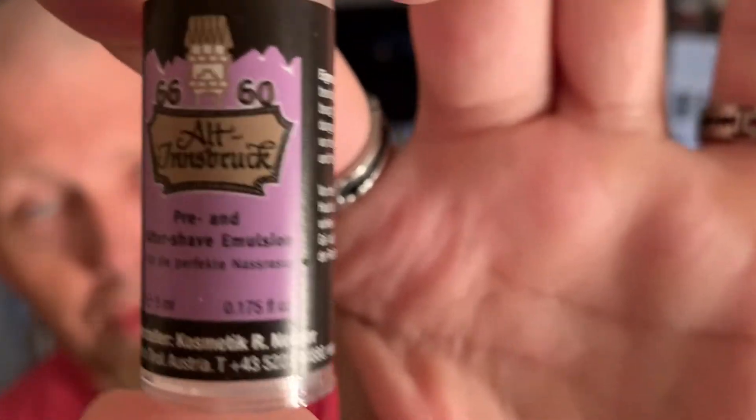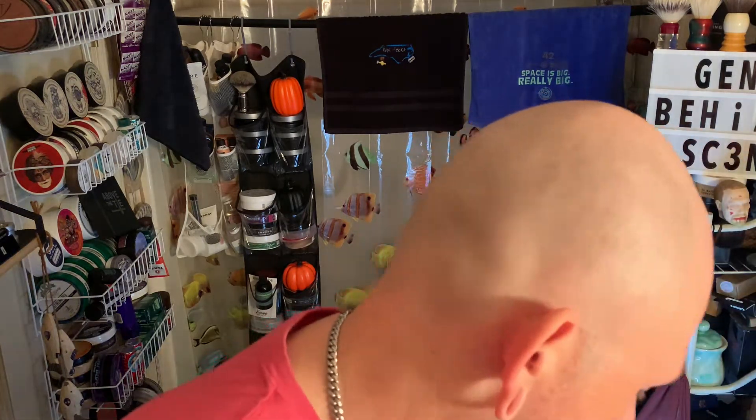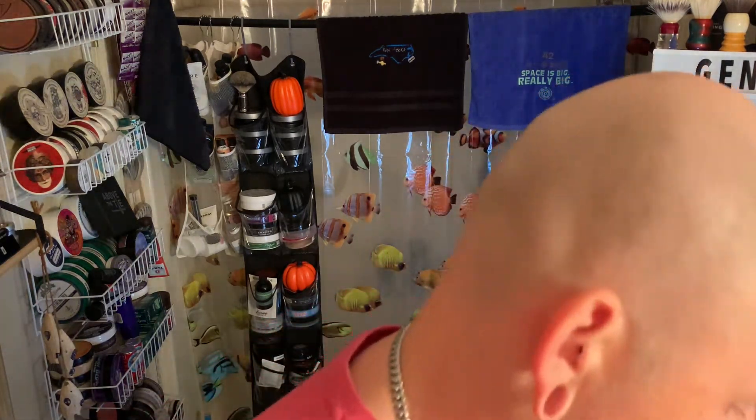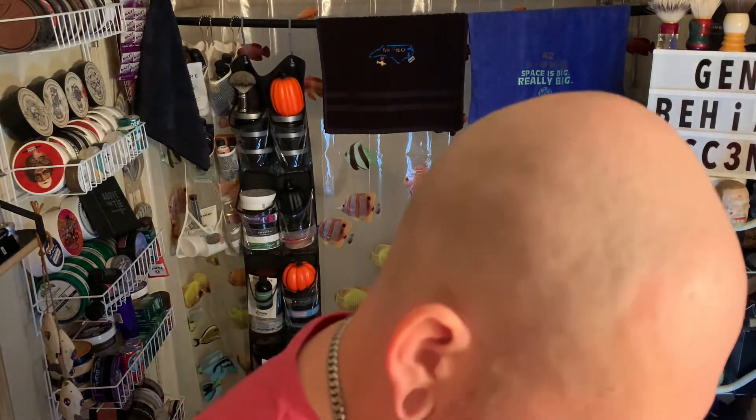Before I started the camera, I applied the Altson Brook pre and post shave. There's a little sample of it — I believe I got it from Let's Go Shaving, because they're so generous to send out samples of different things. Anyway, I have two more things to show you guys before the shave. Neither one of these next two things has anything to do with wet shaving, but I'm proud of them.